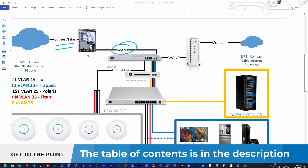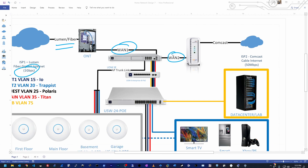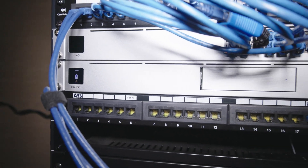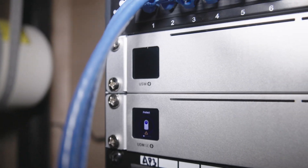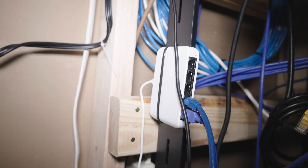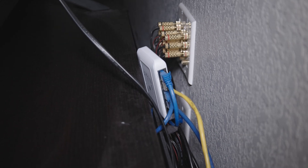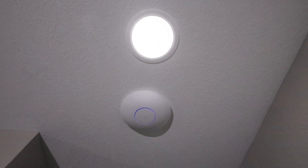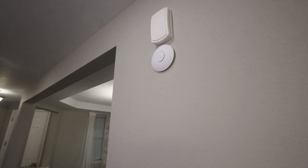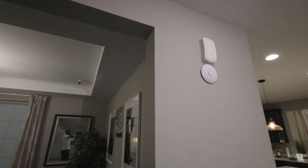Right now for the UniFi network I use the UDM SE, or the UniFi Dream Machine SE. Behind it I have the USW 24 PoE and I have many USW Flex Mini throughout the house wherever I need to add some extra ports. I also have three access points: the UniFi 6 LR on the first floor, the UniFi 6 Lite on the main floor, and another UniFi 6 Lite in the basement.